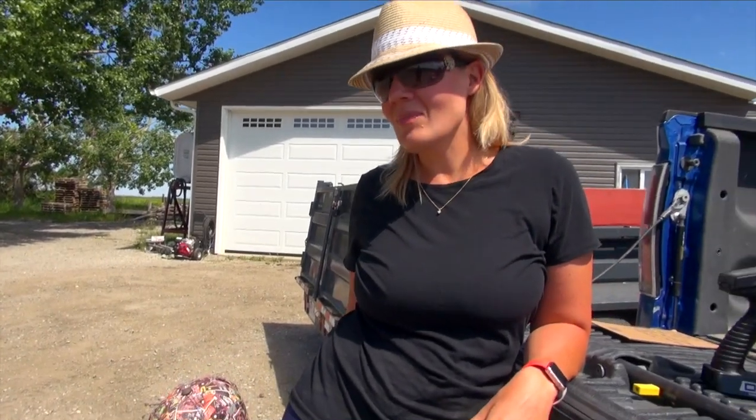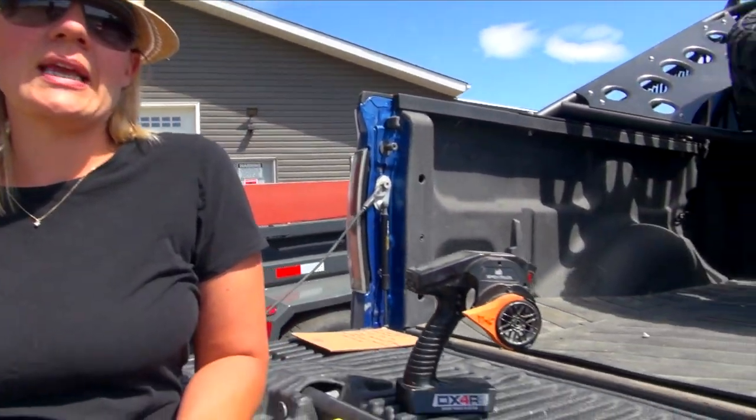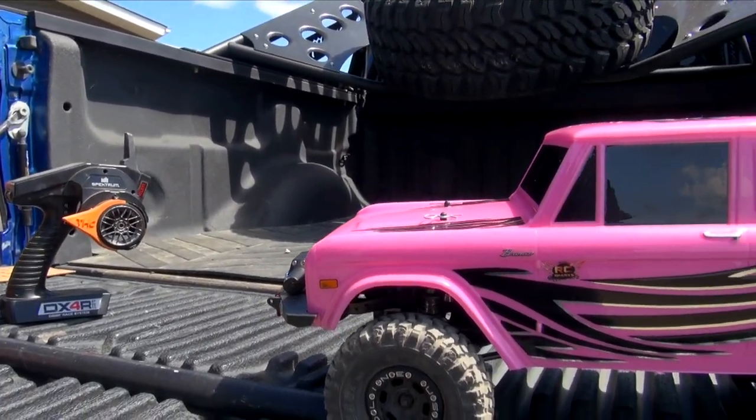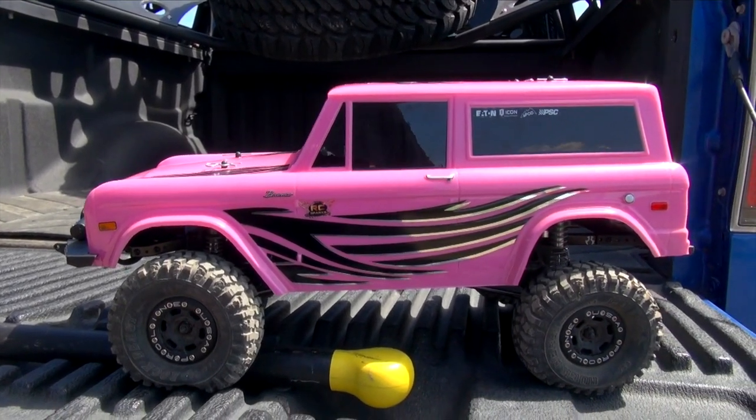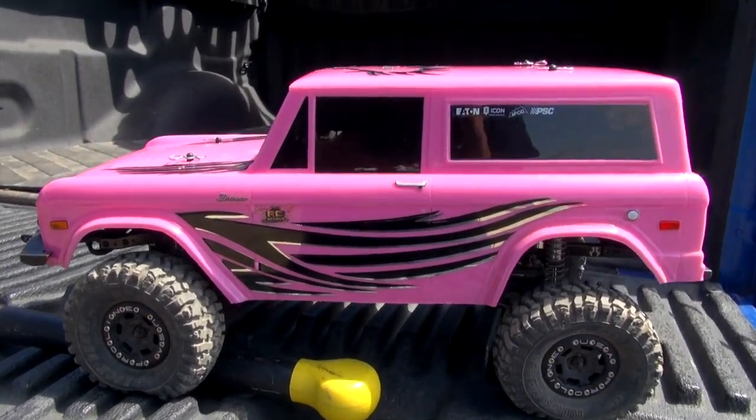What do you think of mom's new truck? It took a while. We had to do some minor tweaks — we had to go back and go through the transmission again. We had a little bit of rework to do, just better understanding. There she is — this is Miss Candy.